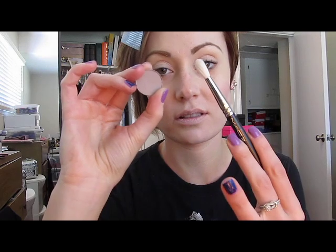To get started on the look, I've already prepped and primed my eyelids with Urban Decay Primer Potion all the way up to the brow bone and underneath the eye. Now I'm going to be taking a little bit of MAC's Kid eyeshadow with just this 222 brush.